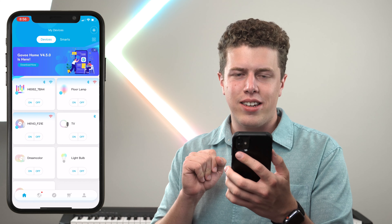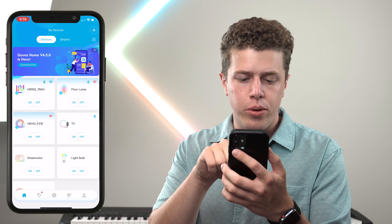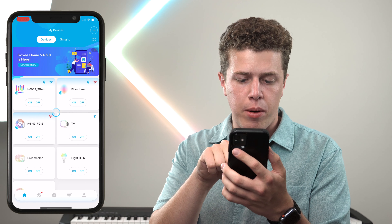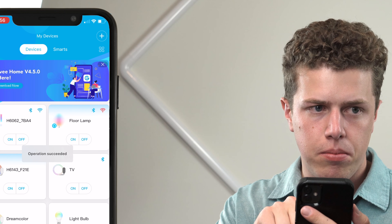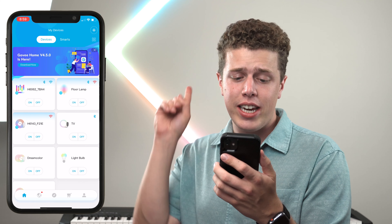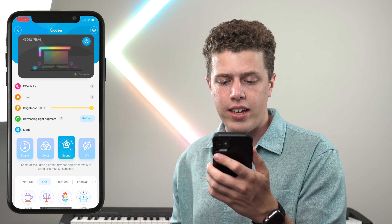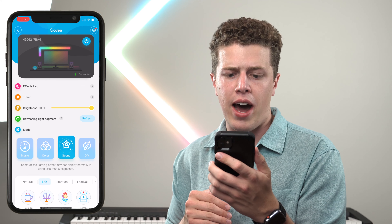Once you have the Gobi wall lights connected, you have access to a ton of control through the Gobi app. You can simply turn them on and off from the press of a button. Even more exciting than that is diving into the advanced settings — once we click into the lights, you see there are a ton of options. Let's work from the top down.